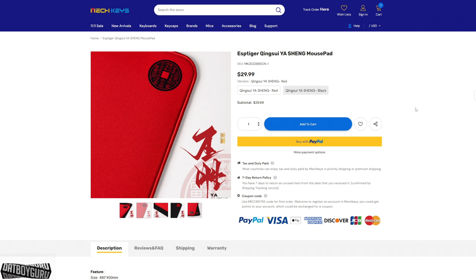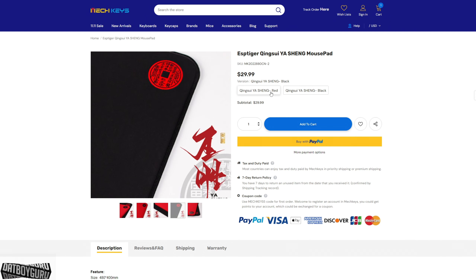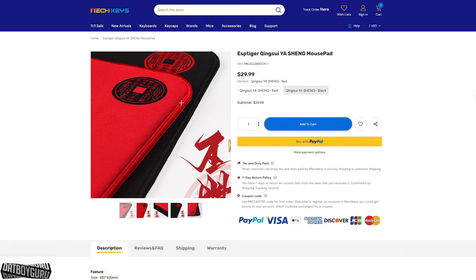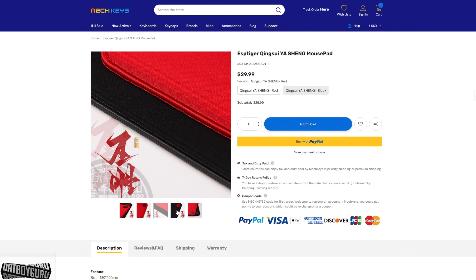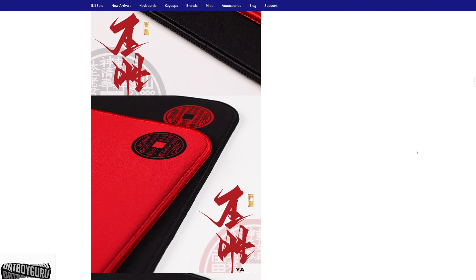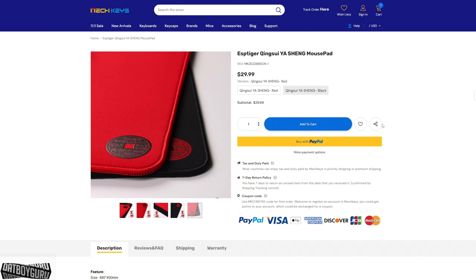The last pad that just came out is called the King Sui Yaxing mouse pad — it's the cheapest of the lot at only about $29, or roughly $40 shipped. It has a really nice vibrant red, and there's also a black one. The stitching is below the surface and it looks a lot like an Artisan Zero. There's no picture of the base, so there may be an inferior base — I wish they showed the bottom.